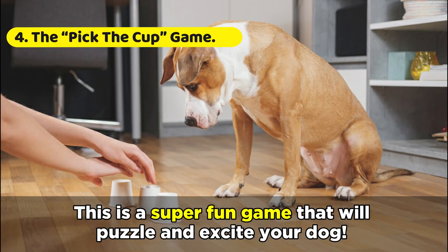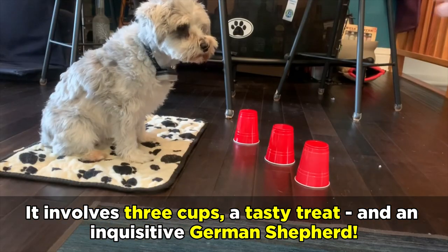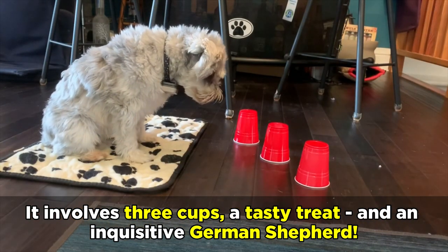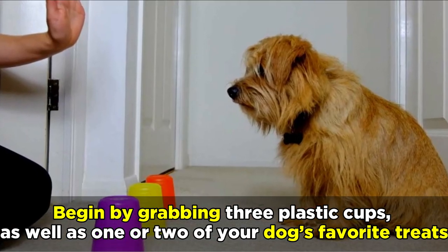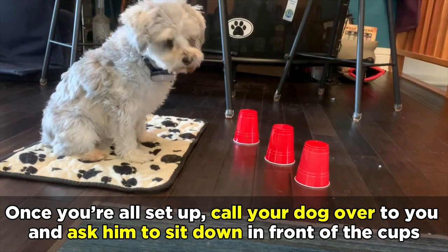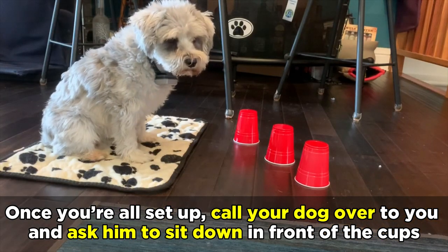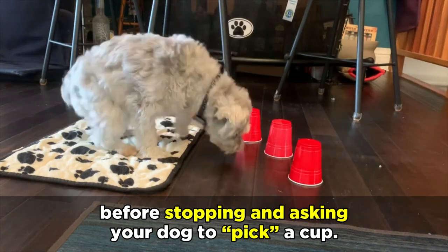The Pick the Cup Game. This is a super fun game that will puzzle and excite your dog. It involves three cups, a tasty treat, and an inquisitive German Shepherd. Begin by grabbing three plastic cups as well as one or two of your dog's favorite treats, and place a treat under one of the cups. Once you're all set up, call your dog over and ask him to sit down in front of the cups. When you're ready, begin moving the cups around for a few moments before stopping and asking your dog to pick a cup.